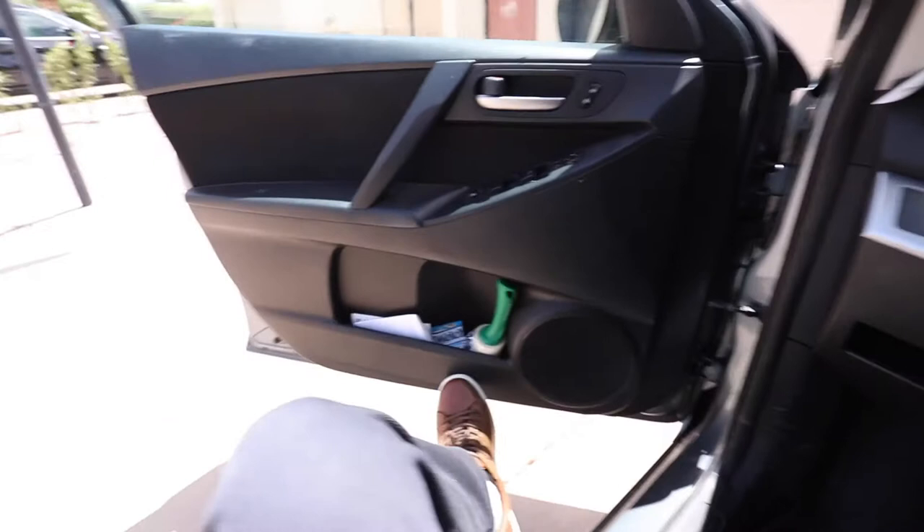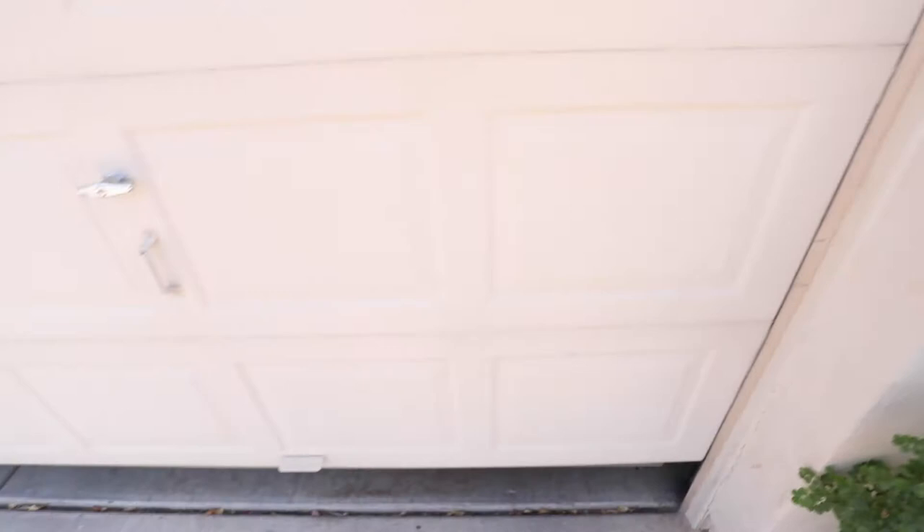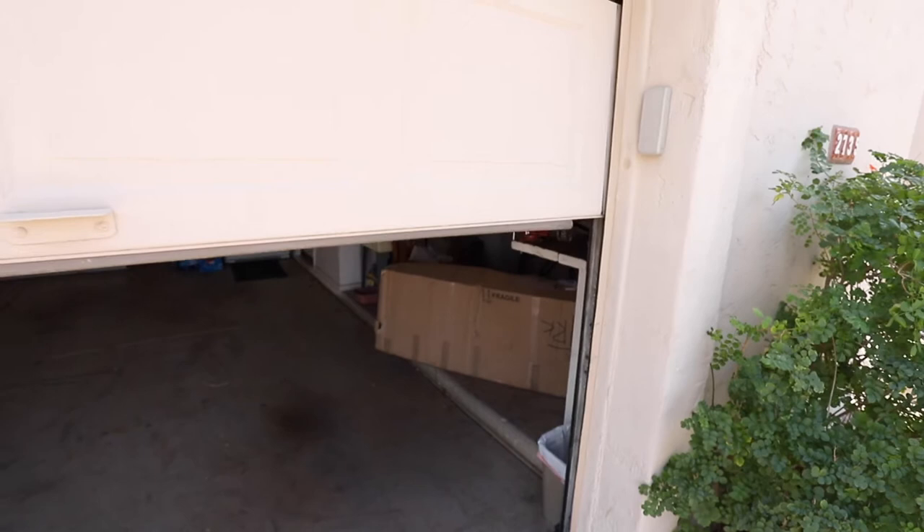Today is a very big day. Let me show you. I've been waiting for quite a while for this to arrive. First let me open up my garage. Is it in here? There it is.